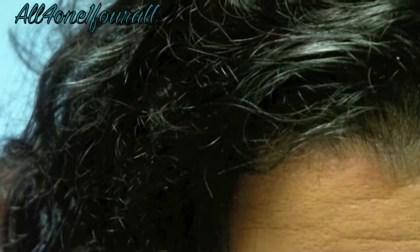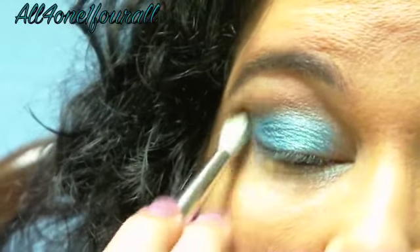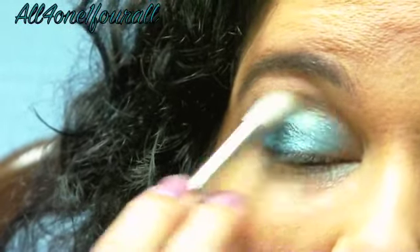Then I'm going to take that cocoa brown color in the middle. I tried mixing the yellow with the blue and it just didn't look right on me. I don't look very good in chartreuse-y, yellowish eyeshadows.